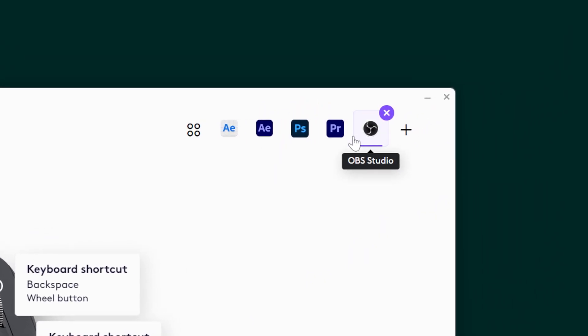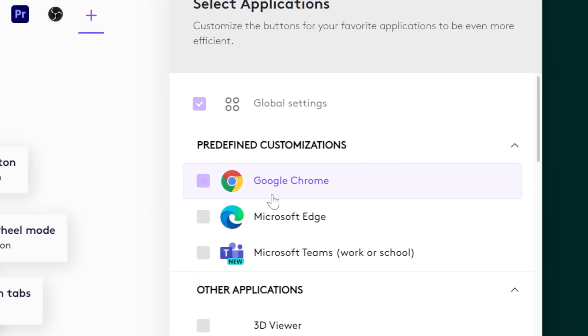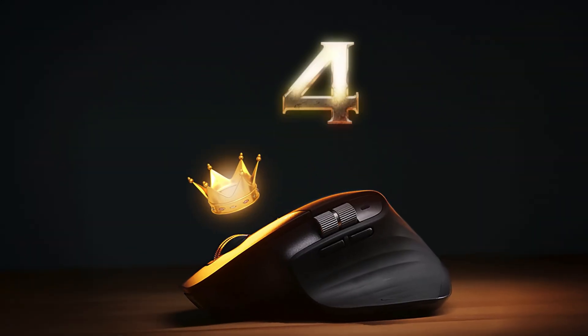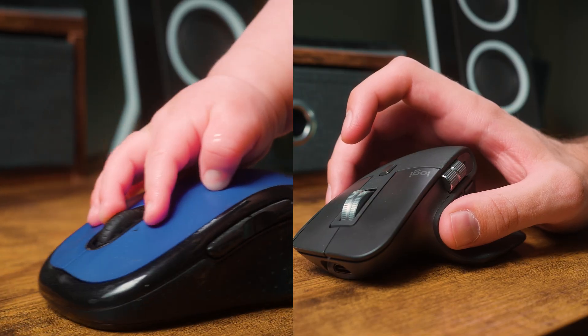Not only is this going to be super helpful to increase the speed of your editing, but this is a productivity mouse. So when you're switching to different applications — even Google Chrome, Safari — it's going to automatically help you use these fast, speedy features that once you start using them, you simply won't be able to go back. Fourth, the build is top notch.